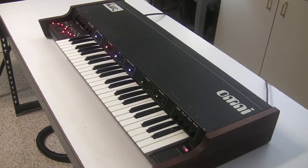Hi, this is Synth Chaser with synthchaser.com. Today I'm going to show you the ARP Omni — the ARP Omni 1 string synthesizer from 1976 and 1977.